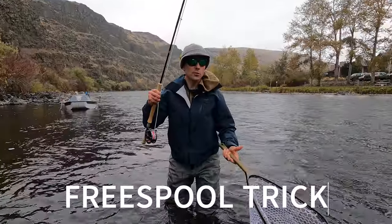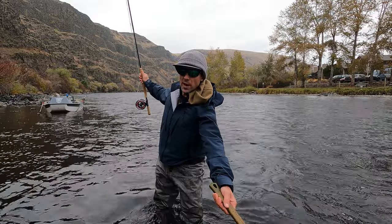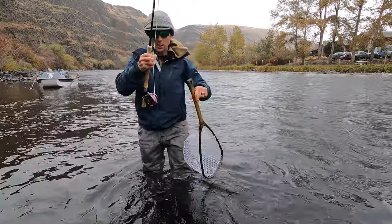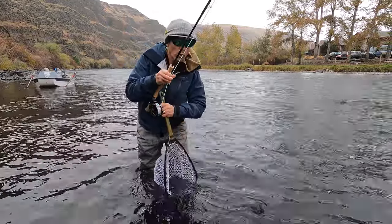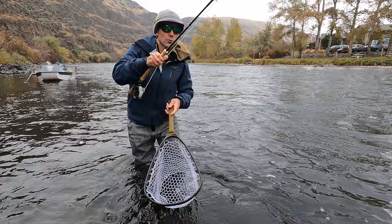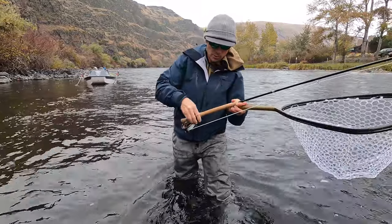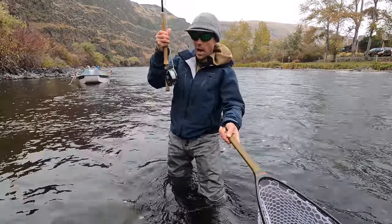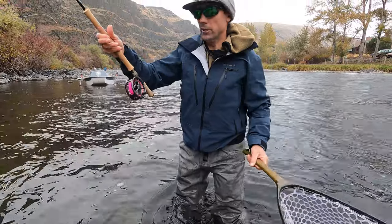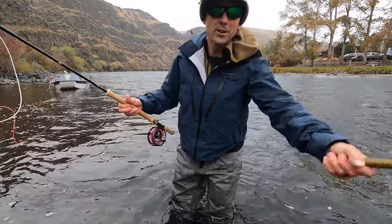If you euro nymph or trout spey, you've probably found it's really hard to net the fish because there's so much bend in this rod that no matter how far back you get it's impossible — the fish can just move at a perimeter. What I like to do is reel them down really short, so I've got a lot of power with a low rod angle going toward the fish. When I go to net that fish I can let go of the line with this hand, loosen up the drag a little, let it free spool — just to the point where it's going to backlash. It's kind of all-in, but it's going to make the fish get landed quicker.